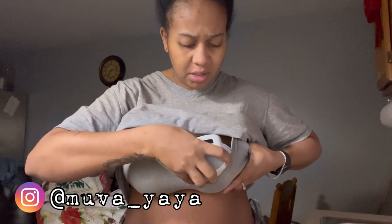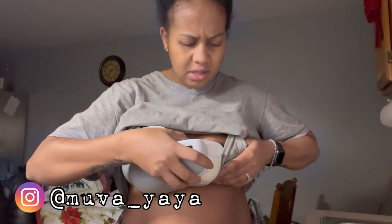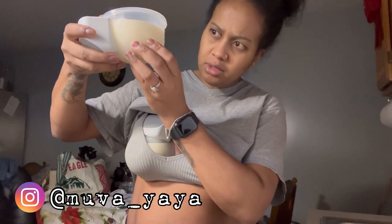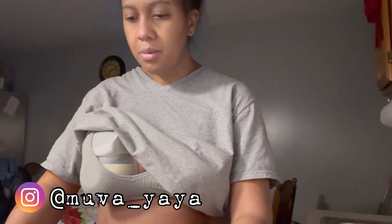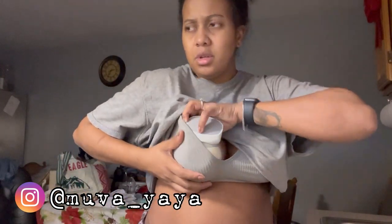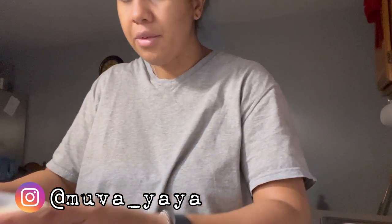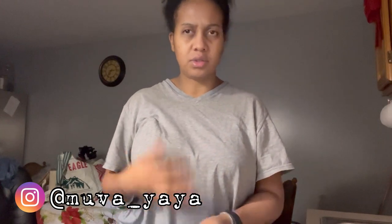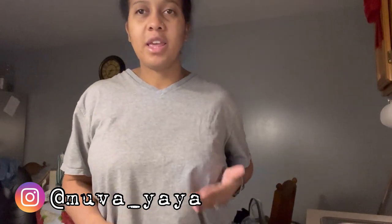Left boob — eight ounces... six ounces. Can I put this down without spilling? Perfect. Right boob should be six also, there's a lot of milk there. This boob I usually get anywhere from eight to ten ounces, sometimes eight to twelve — so this is my big producer. This one's feeding the baby; the other one shows up when it wants to.